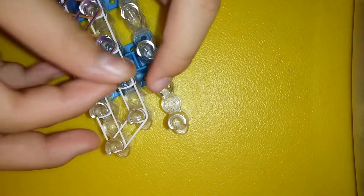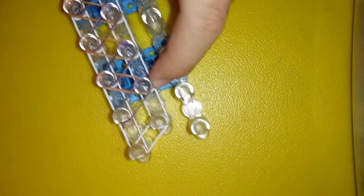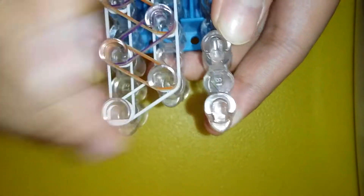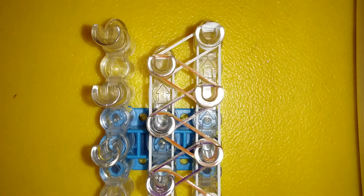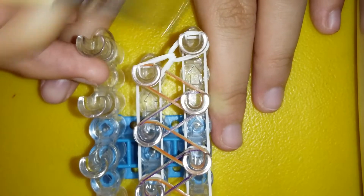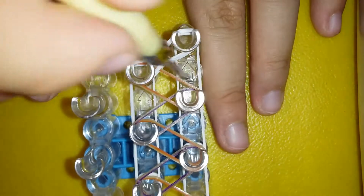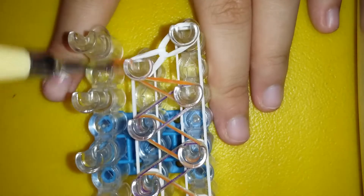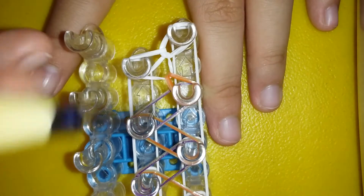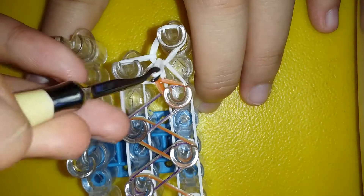Now I'm gonna close it like that. We're just gonna be making a capping band on this very last peg. Now I'm gonna turn the loom around, grab our hook, go into the capping band, grab the top band, and hook it where it belongs. My hook goes to the right. Now you're just gonna go in here and grab this band and hook it to where it belongs like that.